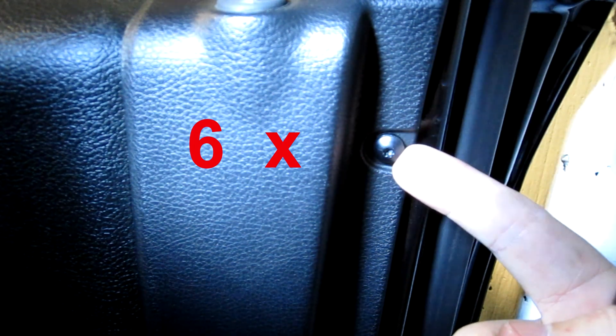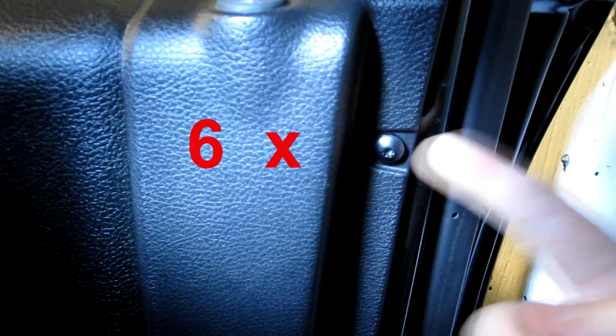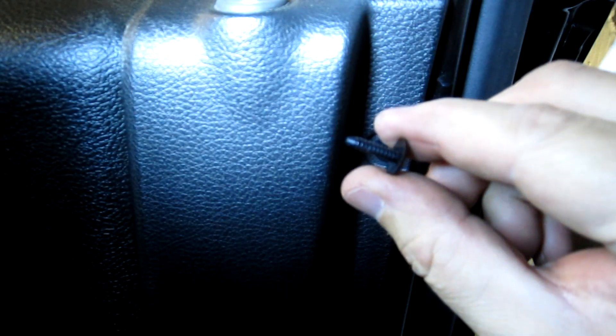Next you'll find six plastic retaining clips around the perimeter of the door. They are T20 Torx — you can pull them out with a screwdriver but the proper way is a T20 Torx so you don't break them. Once they're out, they pull right out, leaving you with the clip portion which you pry out with a flathead screwdriver. Repeat that six times and move on to the next step.